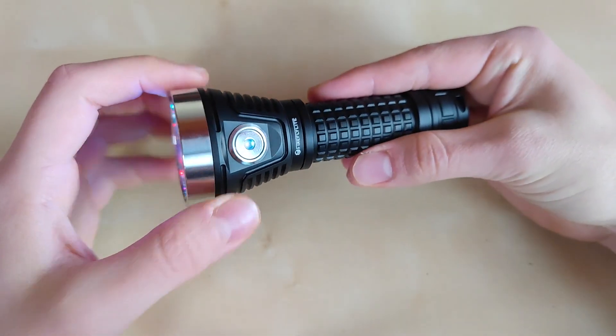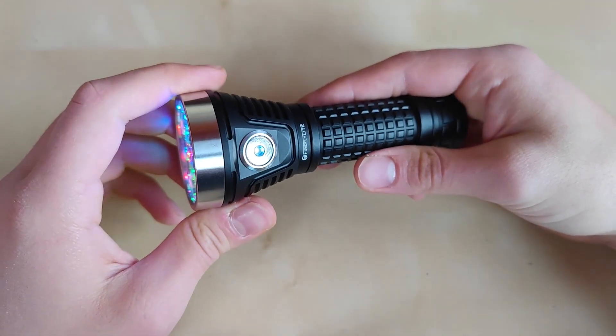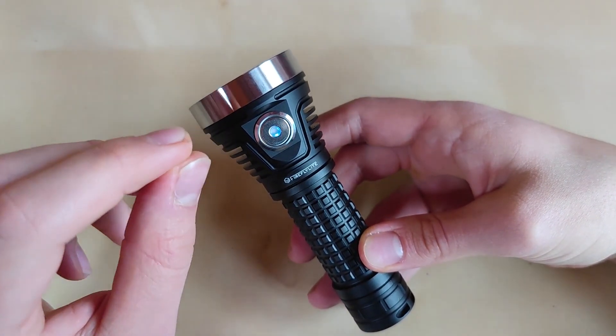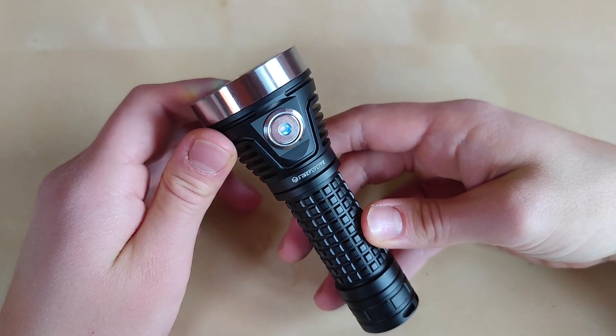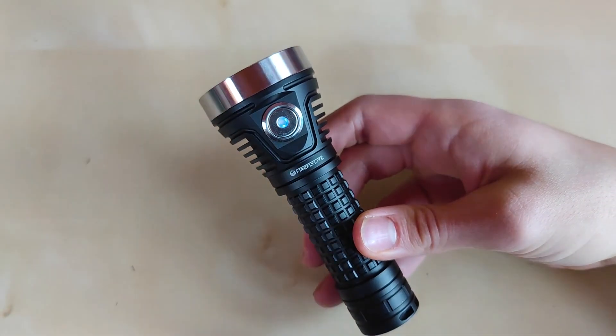In my opinion, this is definitely a worthwhile improvement with design tweaks that improve overall satisfaction and user experience. If you have any questions, please leave them in the comments below. Hit the like and subscribe buttons for more videos. I highly support Fireflies projects because they have great potential for outdoor and flashlight enthusiasts. Thanks for watching and see you in the next one.